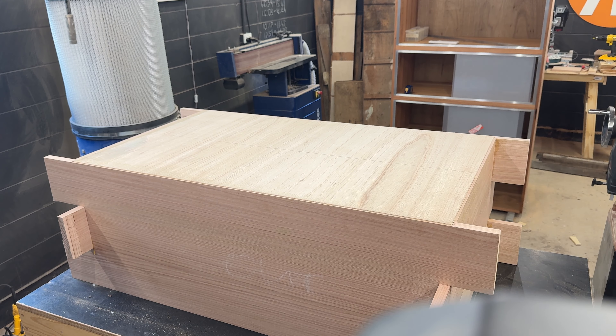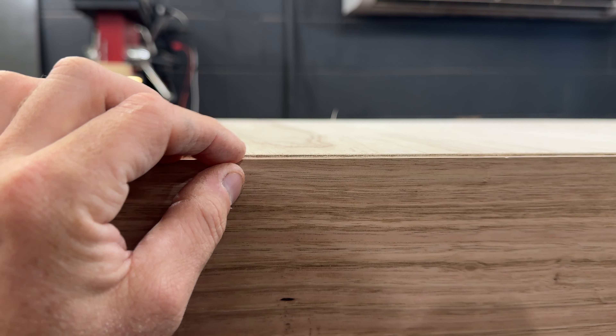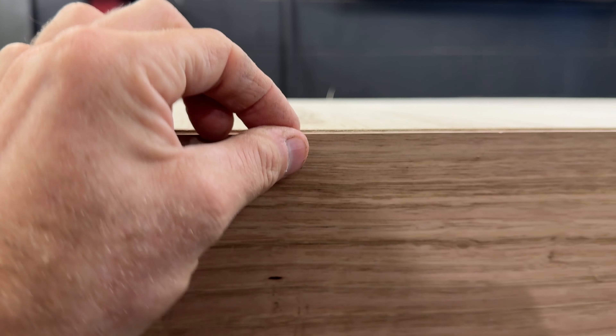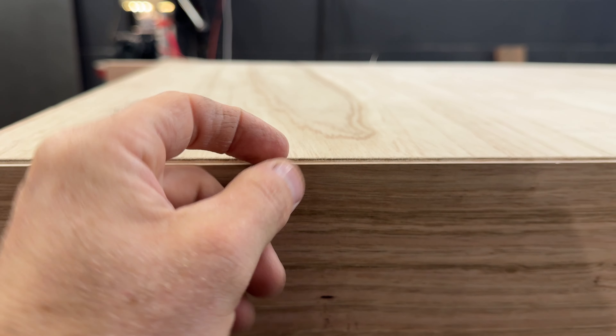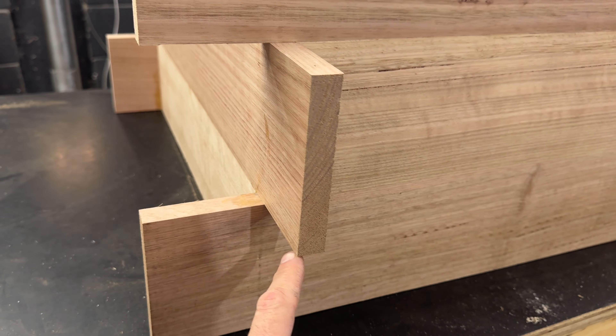I talked about this in the last video. You can see that that plywood is sticking ever so slightly above the slip. So that very thin edge has no danger of breaking when the box is placed down, or the weight is going to be on that plywood which is transferring straight through into the side of the box.